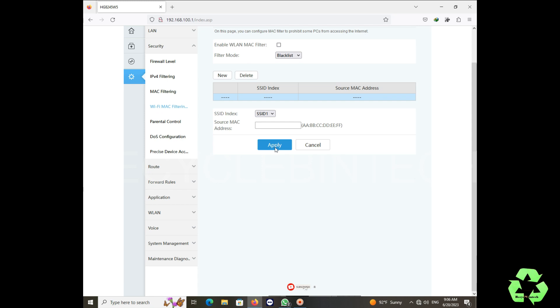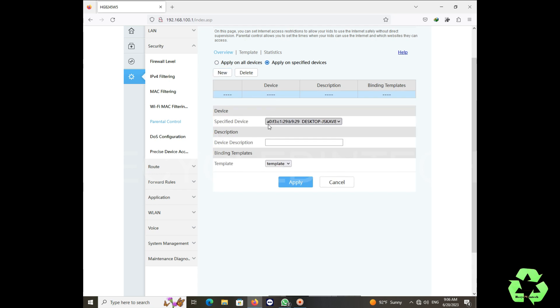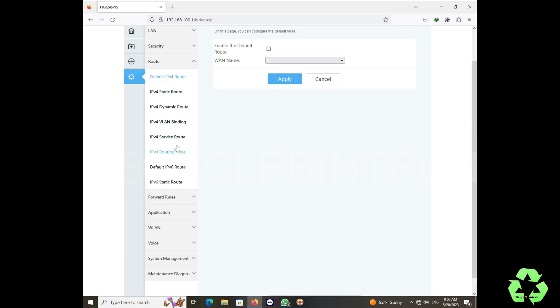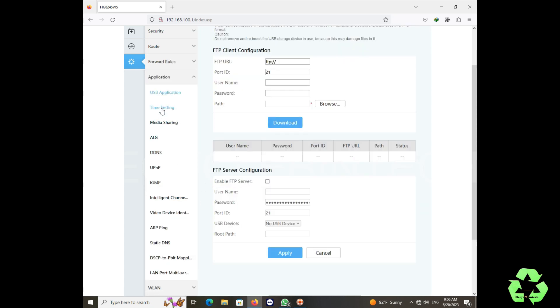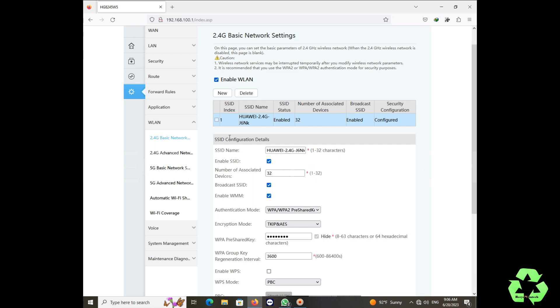In MAC filtering you can see options like a blacklist. Here we add the person we want to provide internet to. Blacklist will block and whitelist will allow internet to connect. If you click 'New' you can put the SSID and enter the MAC address from your phone's Settings > About section. Parental control lets you block certain websites that children should not use — it is better to use parental control for that.